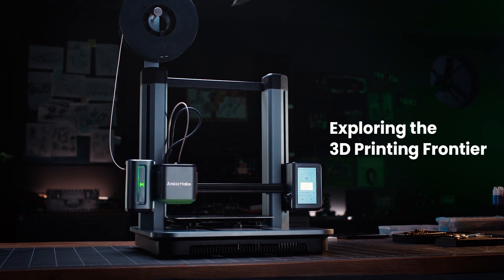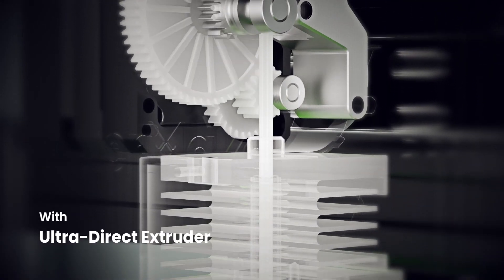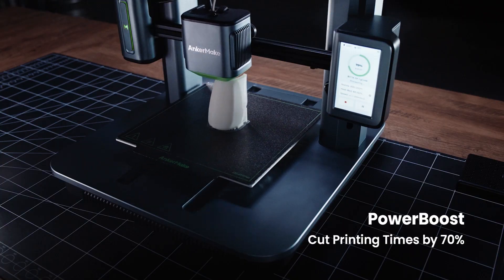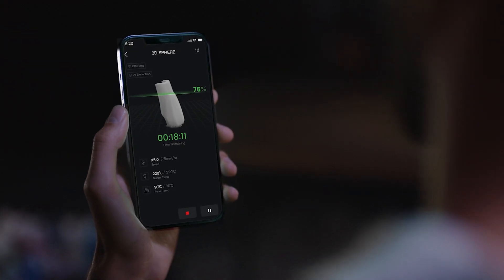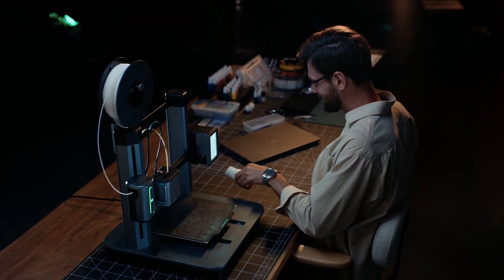When you think about 3D printers, you normally think about designs that aren't very sleek, and they're mostly complicated to set up — you need to check a lot of tutorials. It's not easy to set up. And normally when you want to print something fast, it's not a device for people without patience. I'm not a patient guy either, so it's very important for me to do things fast.